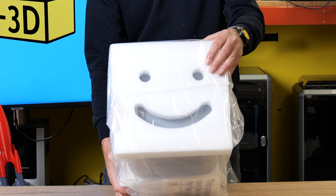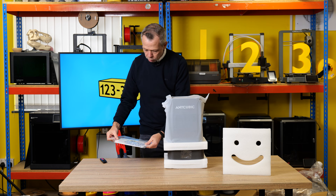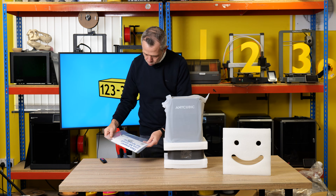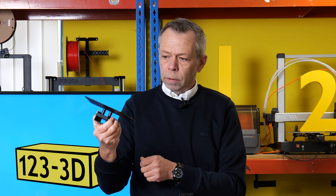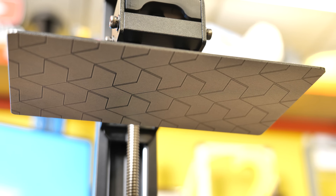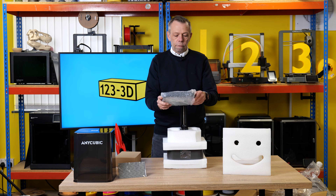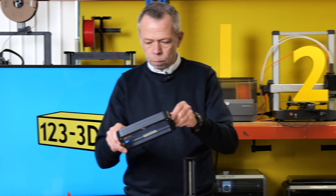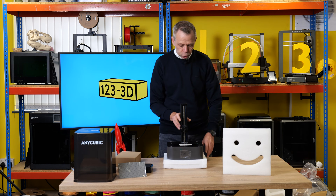We have the obligatory smiley face on the box. First thing that's fallen out: we have leveling paper, what appears to be a screen protector, the lid, the build plate — again laser etched with Anycubic's pattern, which aids build plate adhesion — a vat. The vat appears to be an acrylic type vat, not aluminium. And the machine itself.